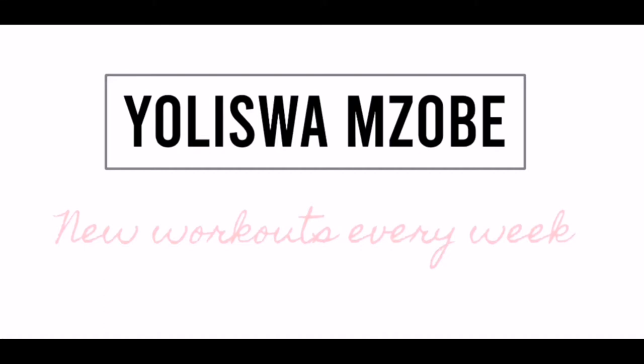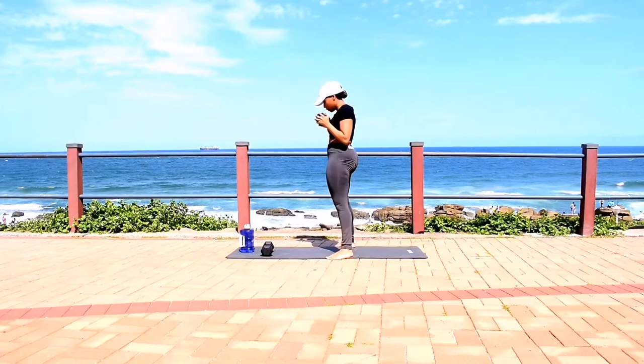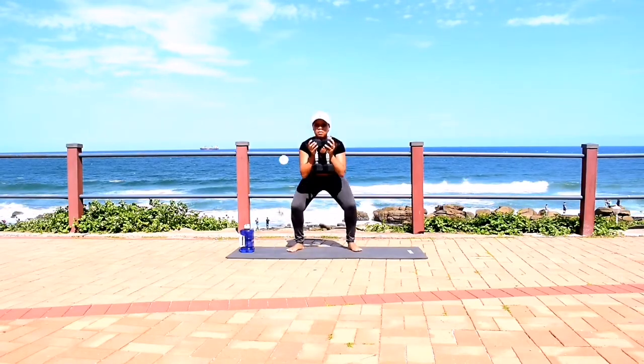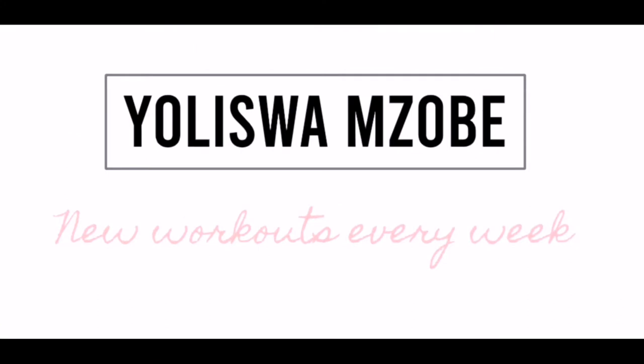Hi guys, welcome back to my channel. My name is Yoli Iswa and I'm a certified fitness instructor. So today we're doing a leg focused workout. I will be using dumbbells.